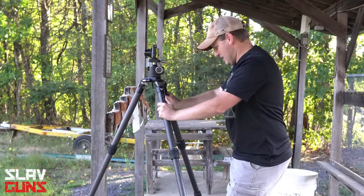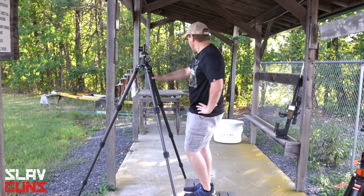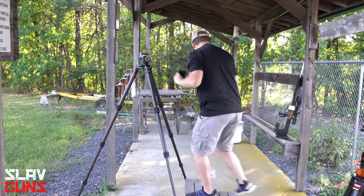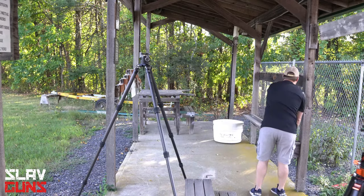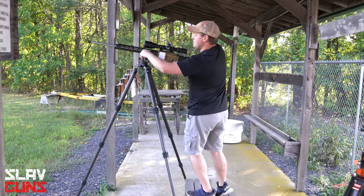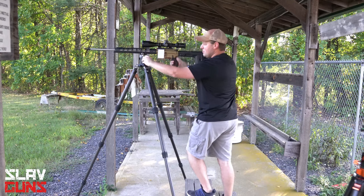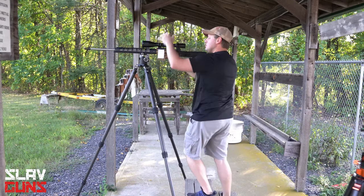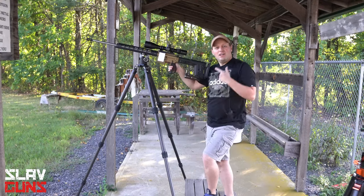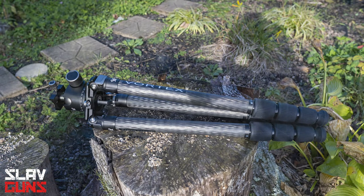This kind of feels like overkill for a camera tripod. Maybe it's meant for something else. In this video, we're looking at the new Radian Carbon Fiber Tripod by Vortex.